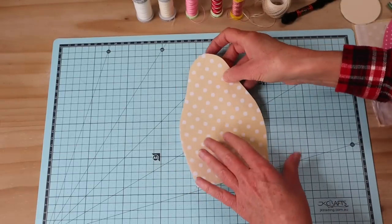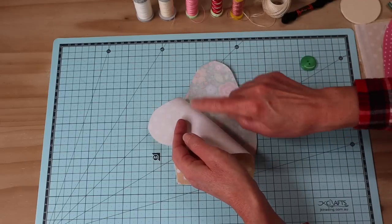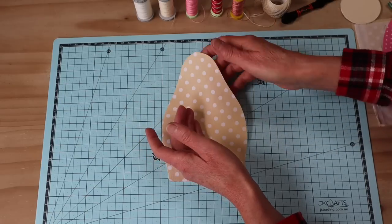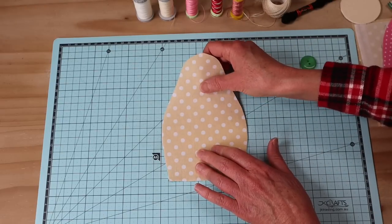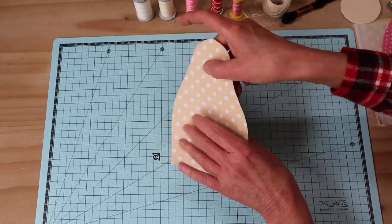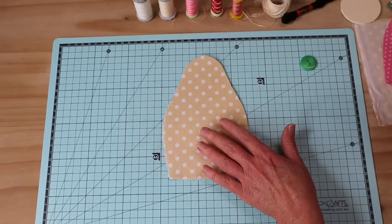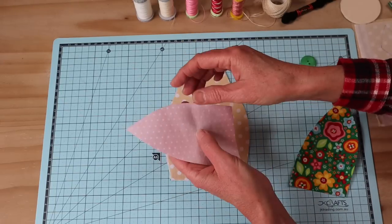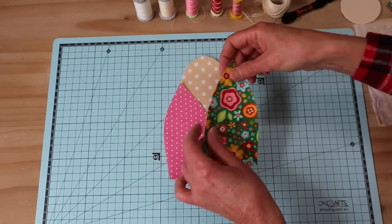Let's have a look at our materials and requirements. We need our main body pieces - I have two pieces in two different prints, both interfaced with a fusible woven medium weight interfacing. You do need to interface this project for strength. I've chosen a light skin tone that will work with the face for the front panel, and the back panel reflects the back of the kimono. Then we're adding our kimono crossover pieces.